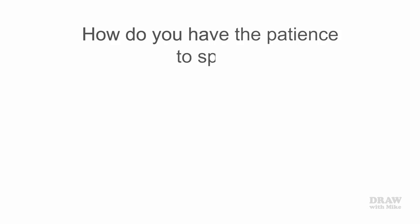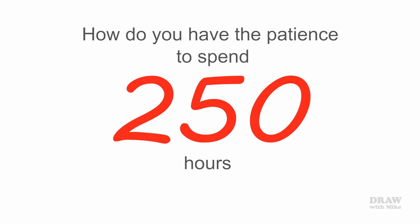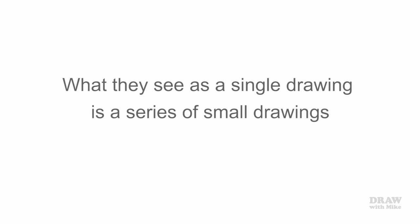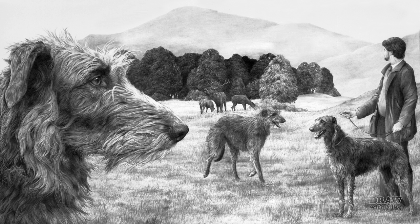A question I'm often asked is how do you have the patience to spend 25, 50, or even 250 hours on a single drawing? The answer is I don't. What they see as a single drawing is really a series of small adjacent drawings. I spend perhaps half an hour on each of 50, 100, or 500 small drawings that seamlessly join to form a single drawing. In other words, I break it down into manageable pieces, and then all those pieces can be broken down into even smaller pieces.